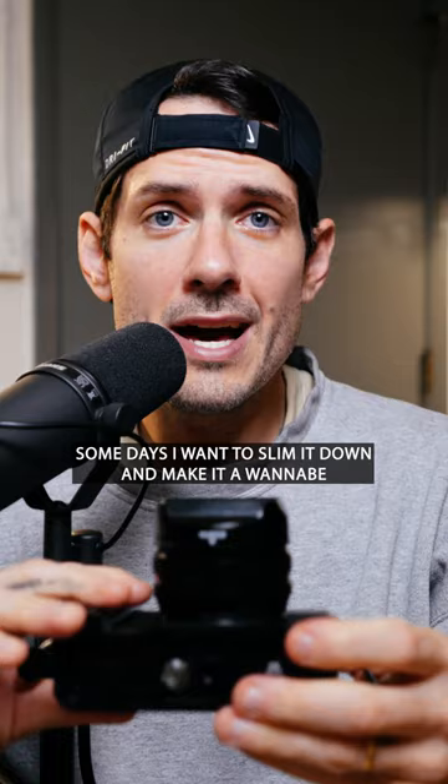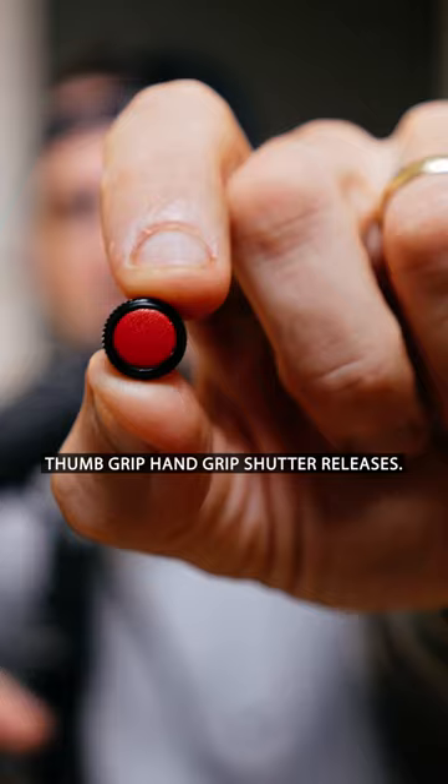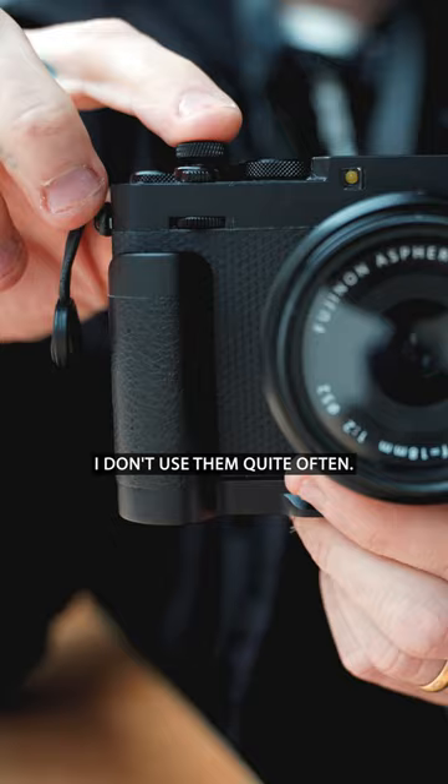Cutting right to the chase, there are two different options you can install on your Fujifilm camera: thumb grip, hand grip, and soft shutter releases. I don't use them quite often.